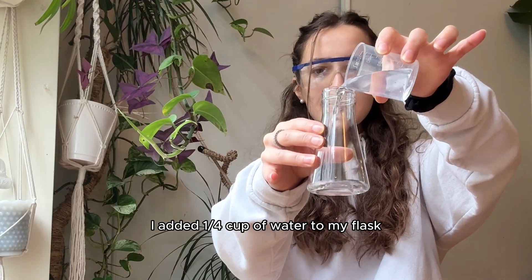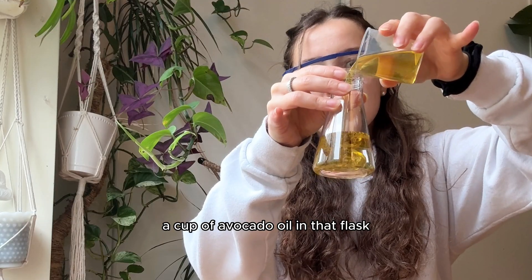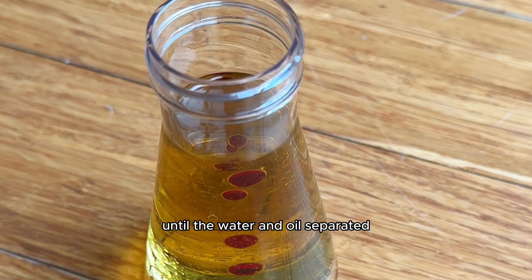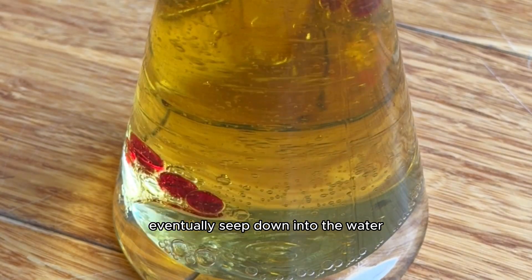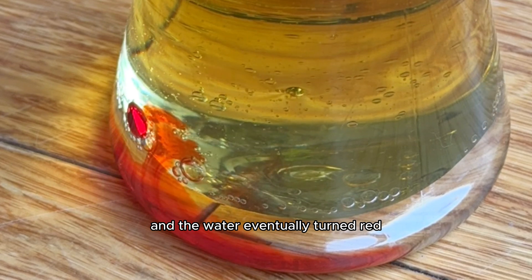I added a quarter cup of water to my flask, then poured three-fourths of a cup of avocado oil into that flask, then added about 10 drops of food coloring. I let it sit for 10 minutes until the water and oil separated, and the food coloring eventually seeped down into the water at the bottom of the flask. It started to bubble, and the water eventually turned red.